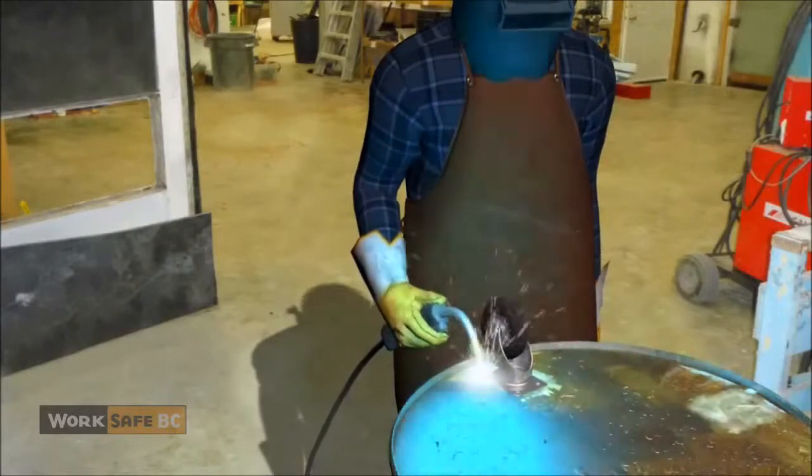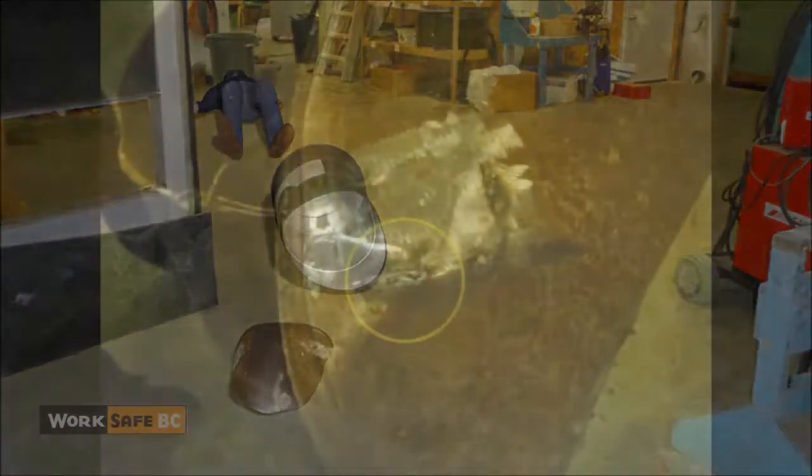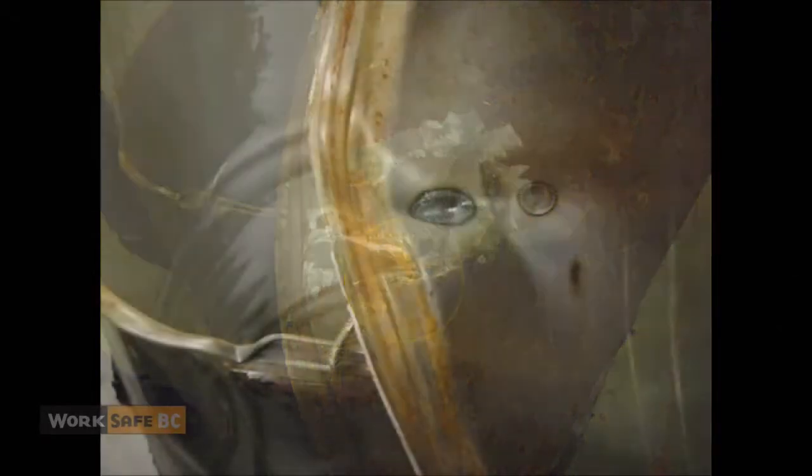Acetone vapor inside the drum ignited, exploding and throwing the worker across the room. He would later die from his injuries. Lab testing of the fluid remaining in the drum showed that the drum, even though it had been rinsed, contained enough residual acetone to become explosive.